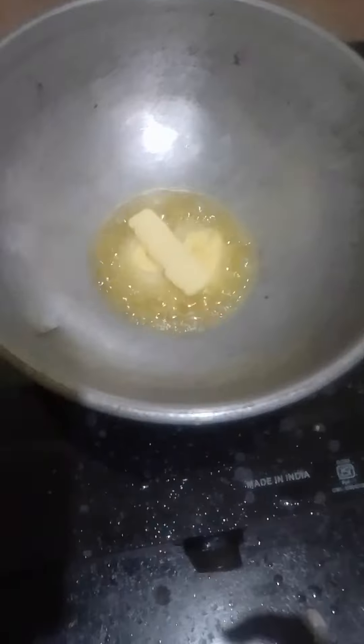I was just ready to purchase butter. I mixed the butter with a mix. We will be able to eat the Thakali.